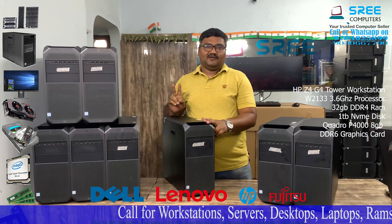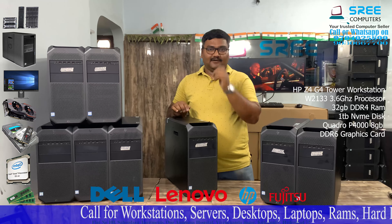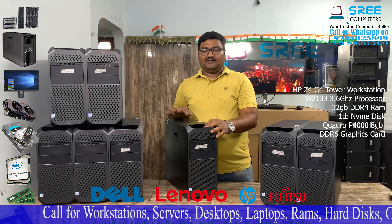You can use your NVMe slot. You can also use your hard disk.